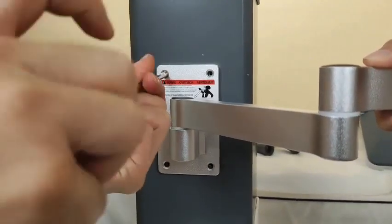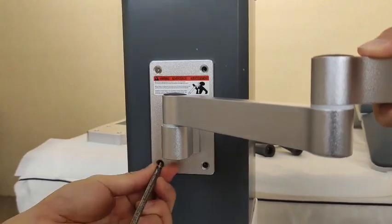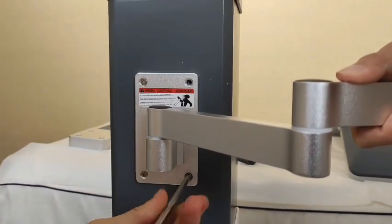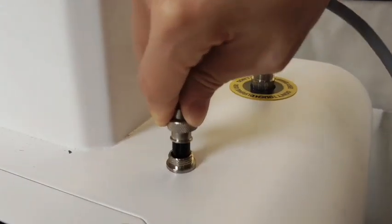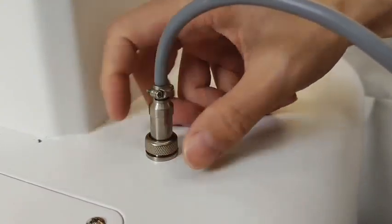First step, we will install the screen. We need to match the holes and then use the screws to tie it. Next step, we will need to install the tilt of the screen.